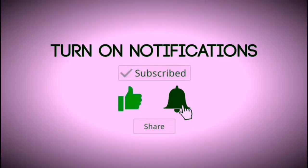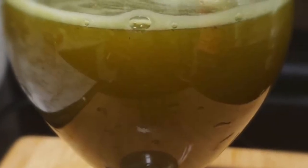Subscribe, like, and share my channel. Thank you. Hello friends, welcome back to Tazebird.